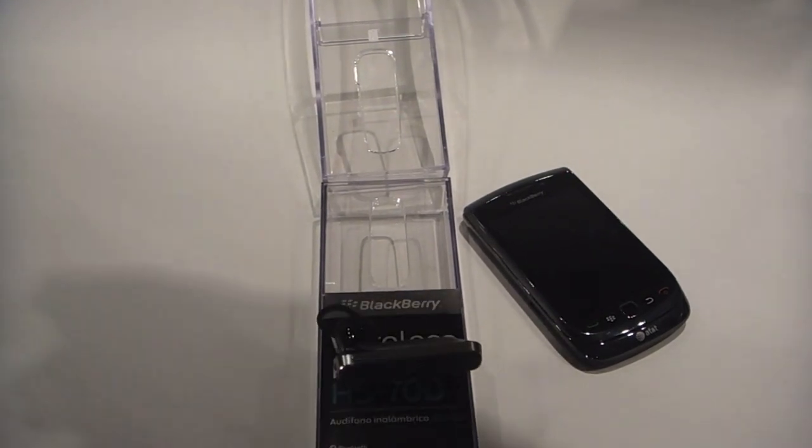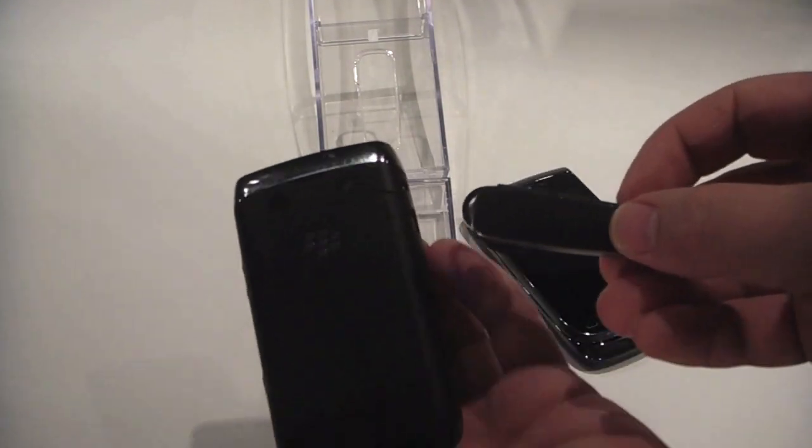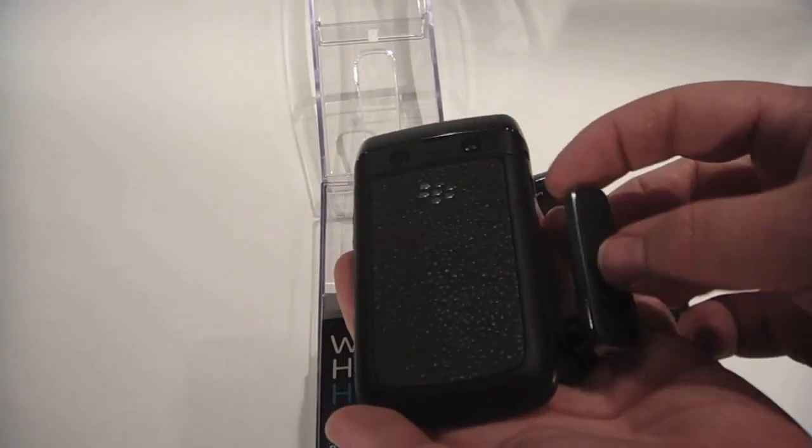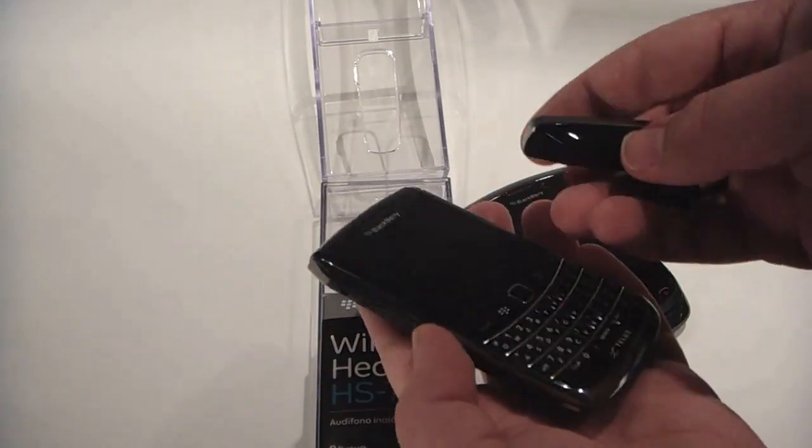We're going to take a look at the headset, and as you can see it's got a similar styling to the Bold 9700, so it's really an awesome pair for the two devices.